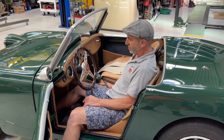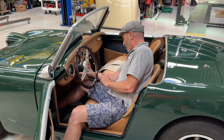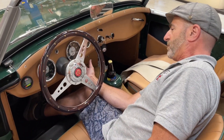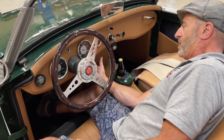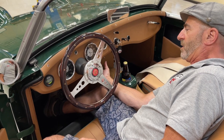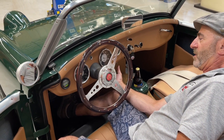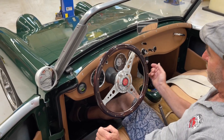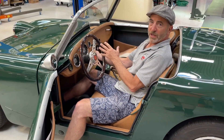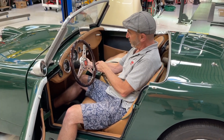Those are the controls under the hood except for one more right here. The key has to be on. So we have a regular horn here and a vroom vroom horn with the button here.